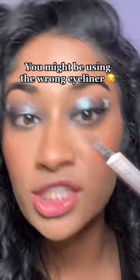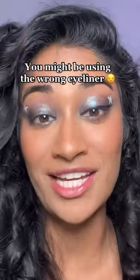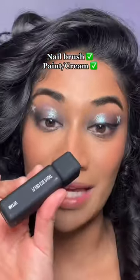Whoever told you that you need a felt tip liner to get thin eyeliner is lying to you. If you want to get super thin, precise eyeliner, what you really need is a nail brush as thin as this and a black eye paint. Or you could just go out and get this guy right here — it's under $10. Look at the brush on this eyeliner. It's literally as thin as a nail brush.